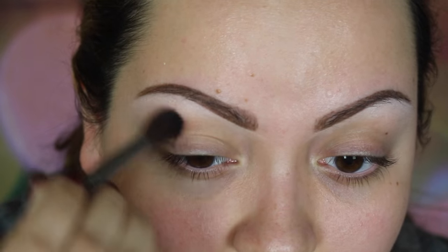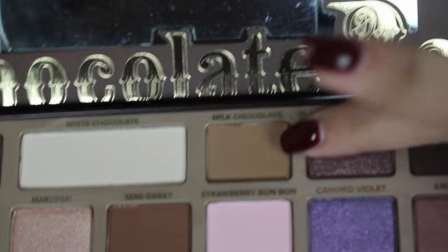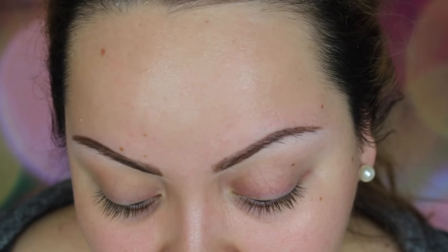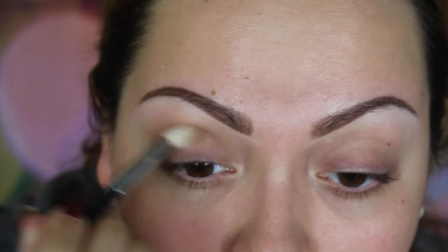I'm zooming in so you have a better look. I'm really just buffing this out in circular motions, making sure it's nicely blended and seamless. I'll do this eye on camera and the other off camera. Next I'm going in with milk chocolate to deepen up the crease a little bit, using my Morphe M513 brush — one of my absolute favorites for blending. I'm taking the color back and forth, concentrating the majority on the outer crease.